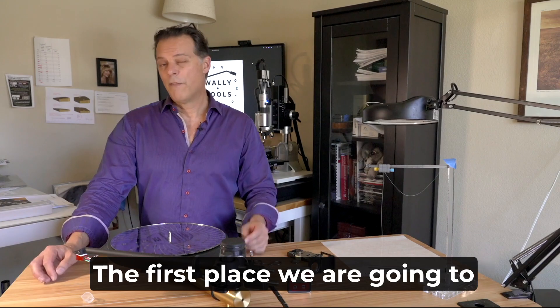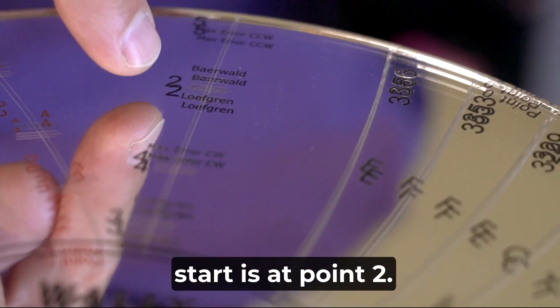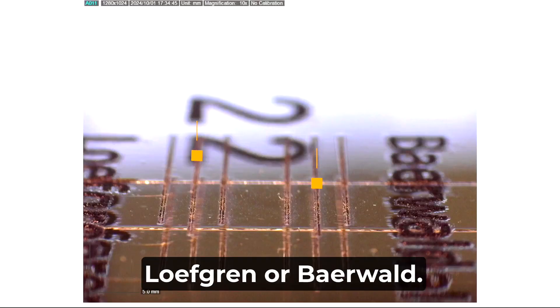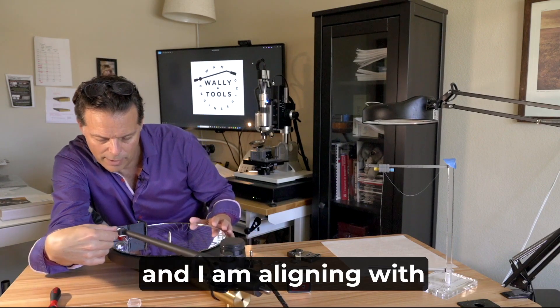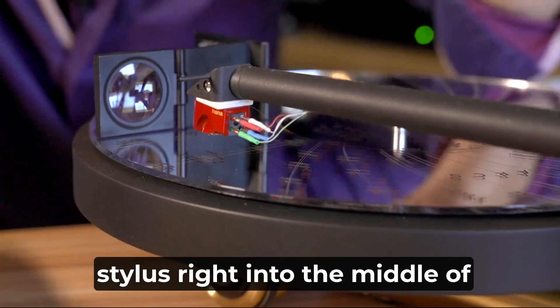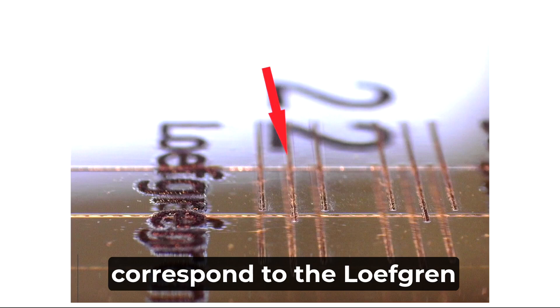Let's get this started. The first place we're going to start is at point number two. We would have already determined whether we are aligning with Lofgren or Bärwald. So I'm going to set the loop in front of alignment mark two — I'm aligning with Lofgren today — and I'm going to be lowering the stylus right into the middle of the three triplet marks that correspond to the Lofgren alignment.